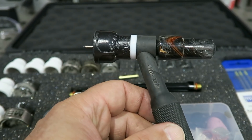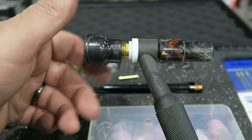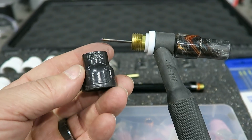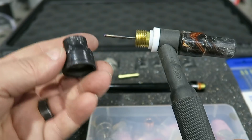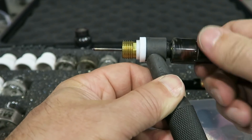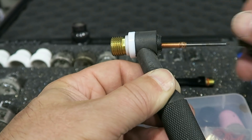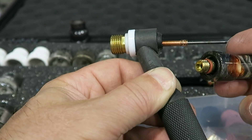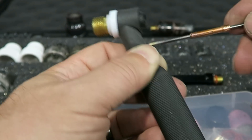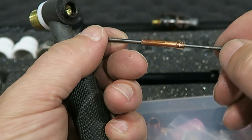So let's look at a standard TIG torch. You've got the cup itself — these come in all kinds of different sizes and shapes and looks. This particular one is the FUPA 12 by Furek. And then you have the back cap. And then inside the torch body you have the collet and the tungsten.